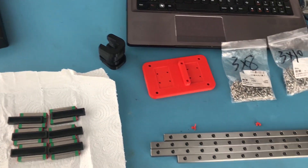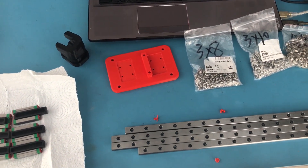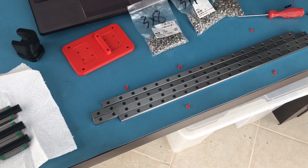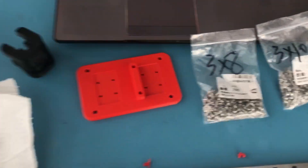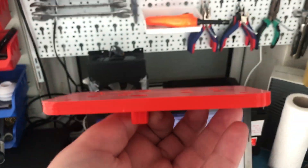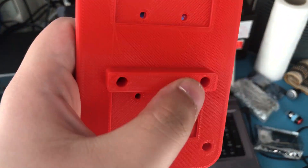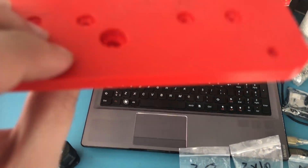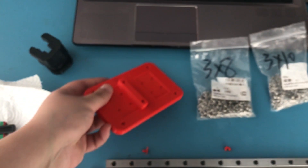Hello everyone, welcome to the next part of the Black Widow mod series. Today we will finally begin to work on the MGM-12 rail stuff. As you can see at the beginning of the video, I printed a few parts, including this bracket which mounts underneath the heat bed like so, and has two slots for the MGM-12 blocks here, and the belt attachment here. This will basically allow me to mount the MGM-12 rails on the Y axis.